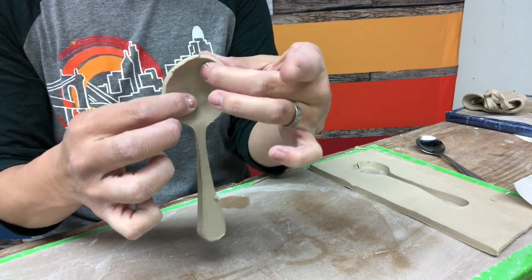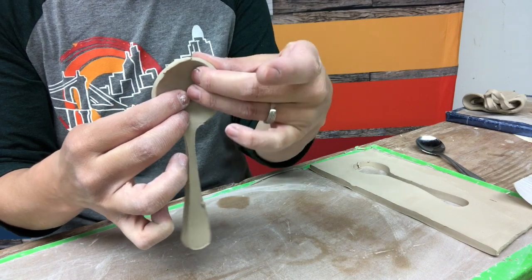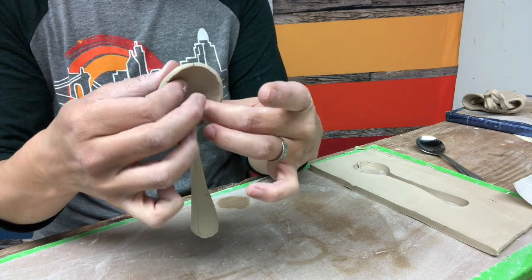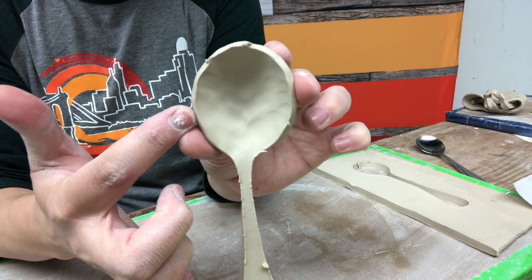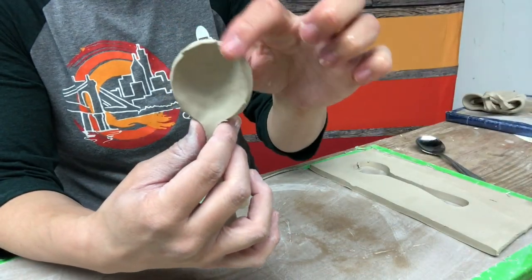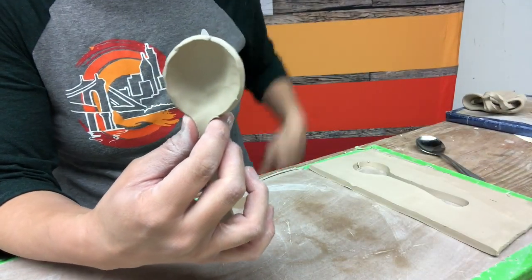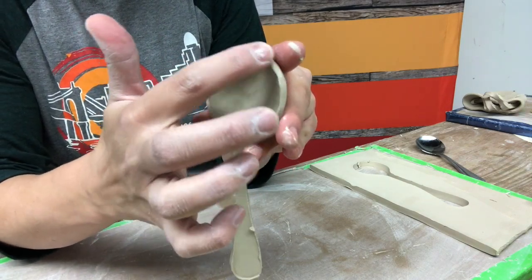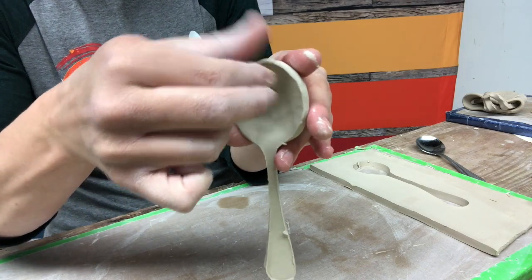I'm really trying to focus on making the wall of this as even as possible — it's more of something you feel than see. I'm gently pressing with the pads of my fingers until I get this wall even. As I'm doing that, this rim is getting a little out of whack, so I'll keep a damp sponge close by. Just like with a pot on the wheel, you want to compress this rim as you go, adding a little moisture from the damp sponge as needed.